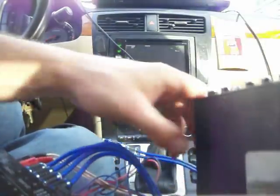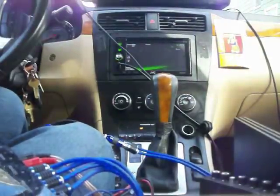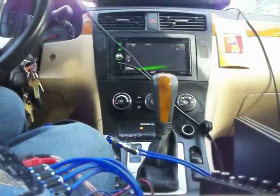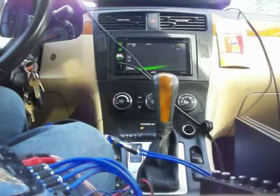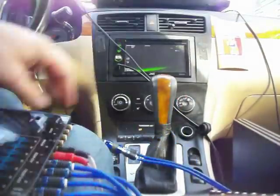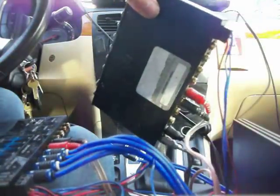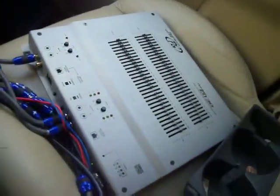And what all goes into it? If you've watched my other videos, you would know that I have three different equalizers. This one right here is for my mids and highs. This one right here is for my sub. And that one right there is also for my mids and highs.